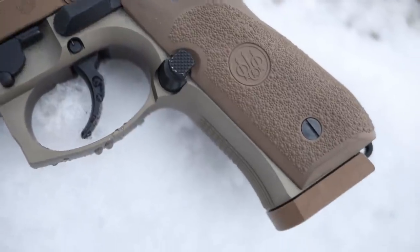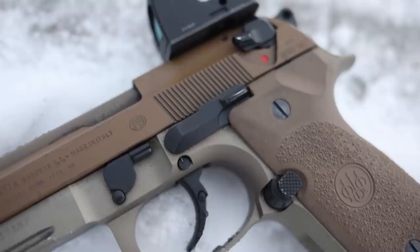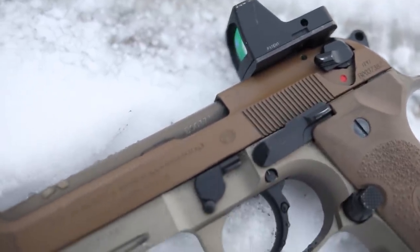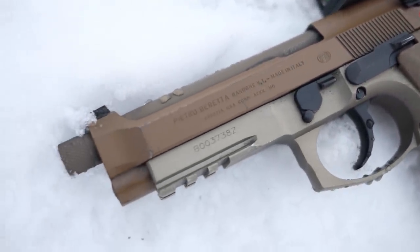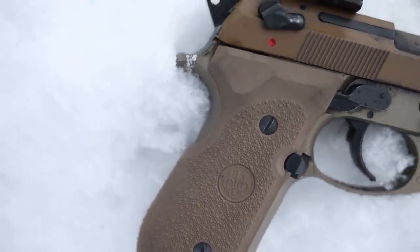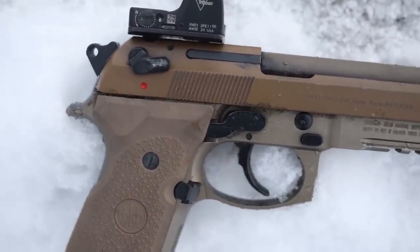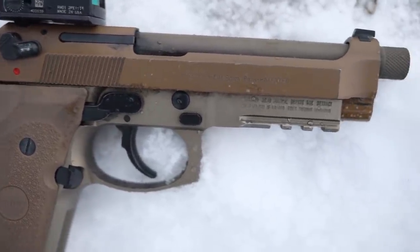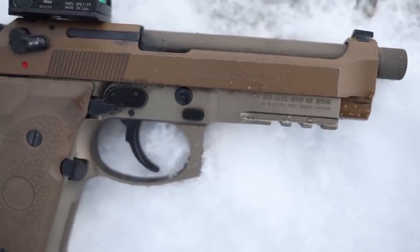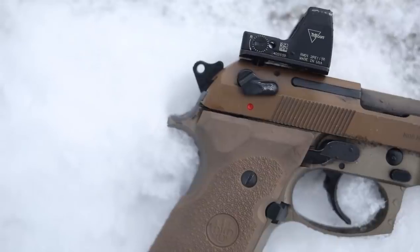Before I do that, I want to thank my patron supporters — you guys keep the channel moving right along. Because of you I can afford to buy guns and gear like this, and I really appreciate it. If you want to join the patron squad, go to the link in the description. Also next to that link is a link to a local youth shelter in Ames, Iowa that I like to support — it's cold out there, those kids could use your help. And as always, the Honest Outlaw t-shirt is down there as well.